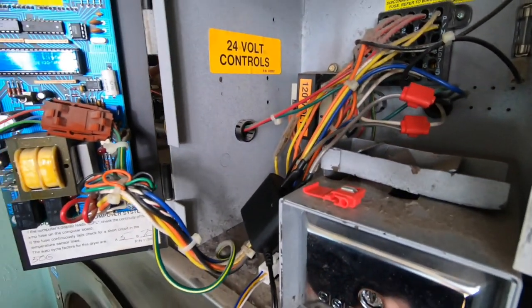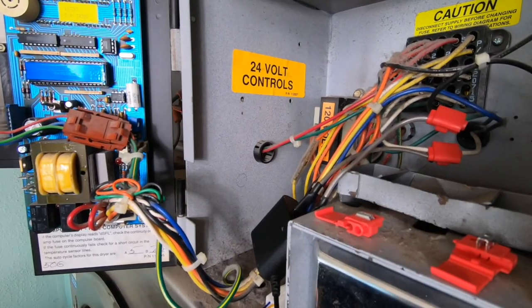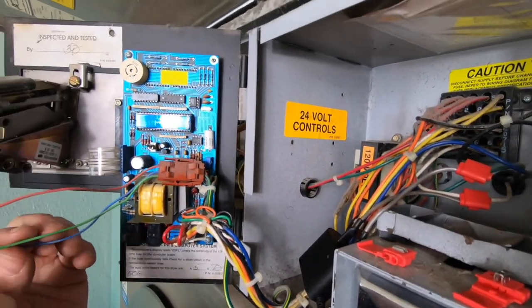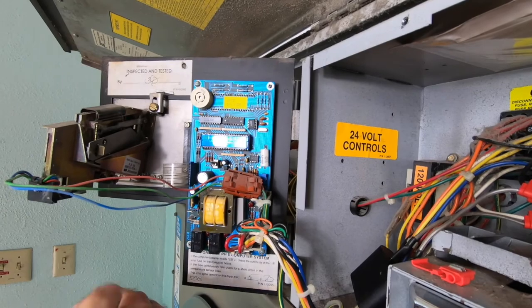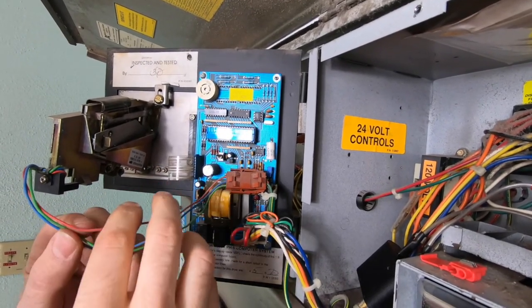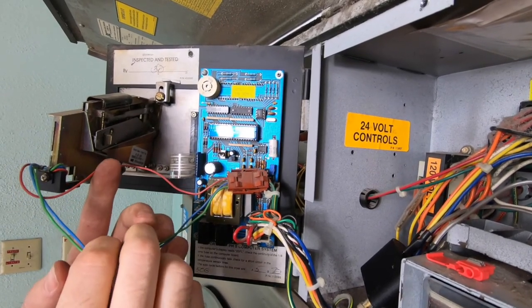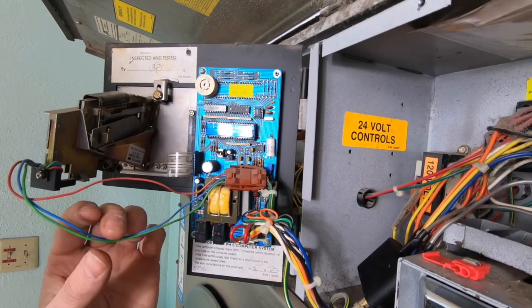Next, identify the coin acceptor and reference the PayRange install guide to determine how to connect the PayRange relay harness to various coin acceptors. This coin switch uses a red, green, and blue wire, but we will only be using the green and blue wire to connect to the PayRange relay harness.